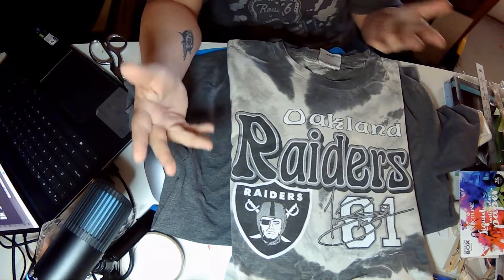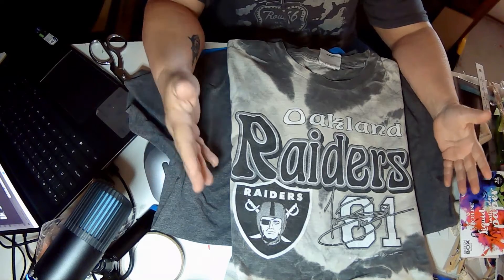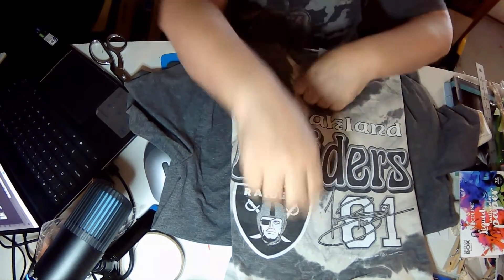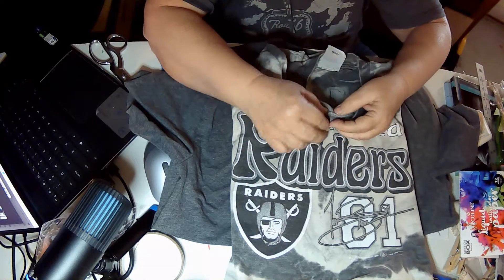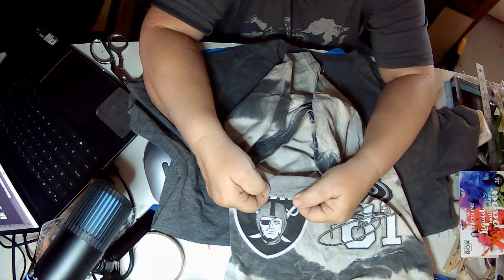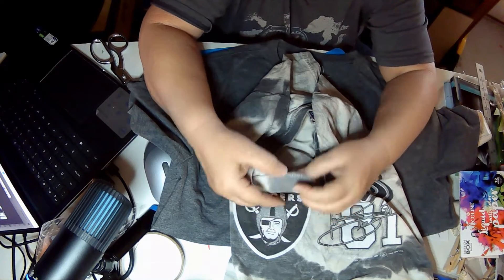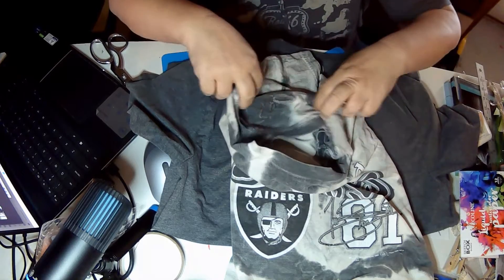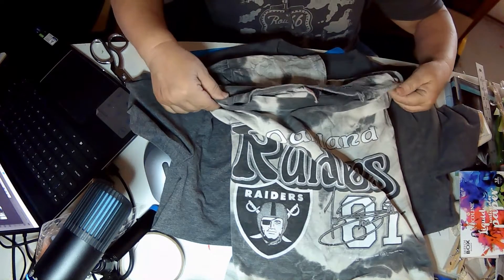Then I'm going to use my serger — or if you call it that, the overlock machine — and hem up the sides, do the sides. The overlock makes this where you put it together like so and you just run it through. And then once I get it together, I'll take it and I'll sew on top. So that is the plan.